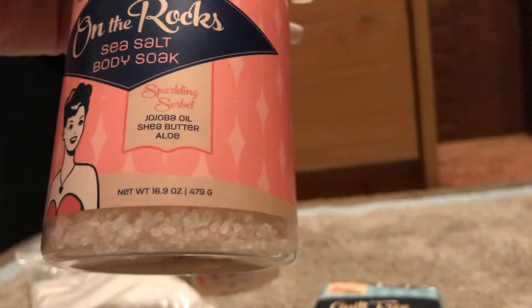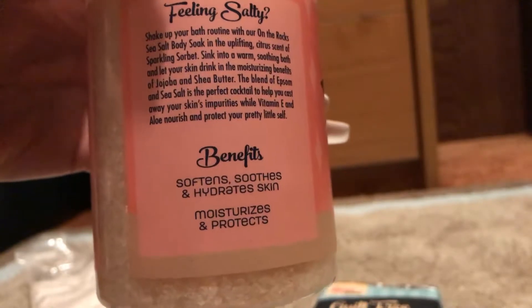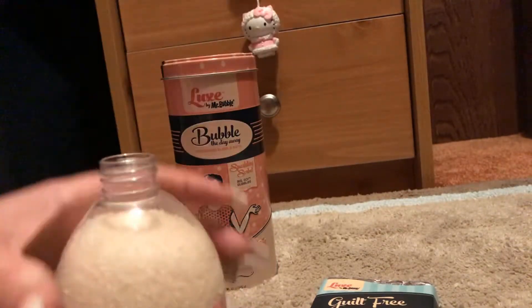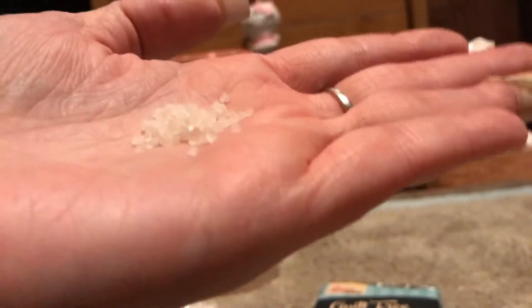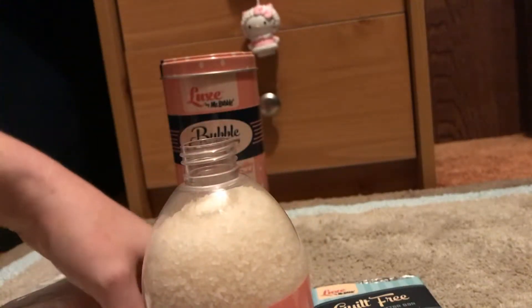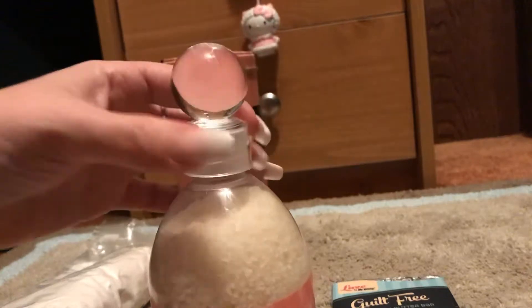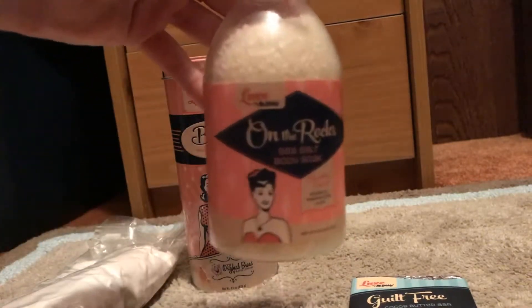Then we have this one — it's called On the Rocks, by Lux again, and it's the Sparkling Sorbet. It's got shea butter and aloe. You just put it in your bath and it dissolves, and it moisturizes, softens, smooths, and protects. These are like actual crystals — like a bath salt — and they smell absolutely phenomenal. I have not used them yet. They're literally like an old-school bath salt. I love this little top — it's cute. I'm a sucker for good packaging. This is something you could leave out on your counter and it looks pretty cool.